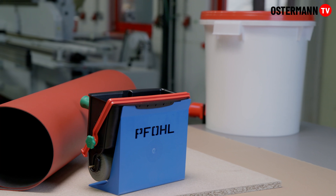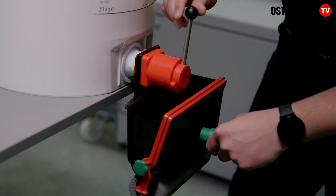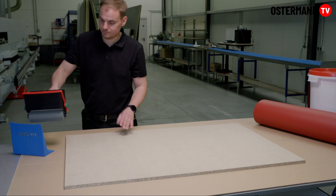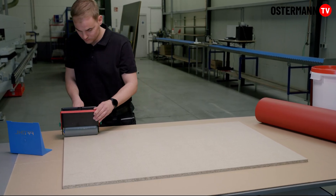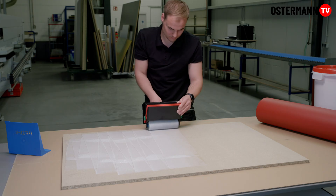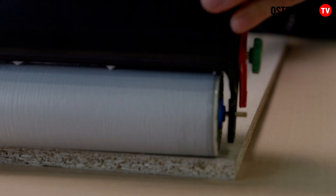Our CombiCole Super N white glue is a workshop classic. It can be used to bond various absorbent materials, such as linoleum. The universal glue can be processed as a single component. Thanks to its high solids content,